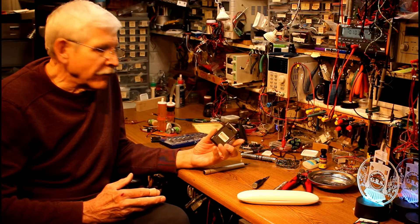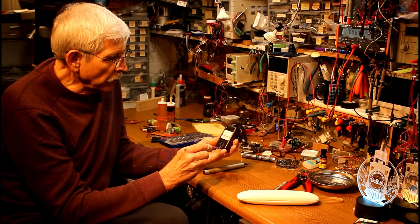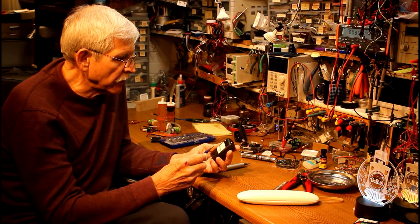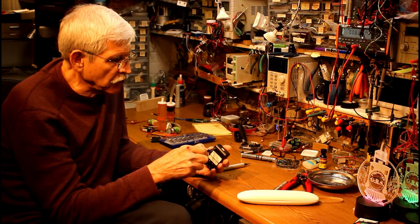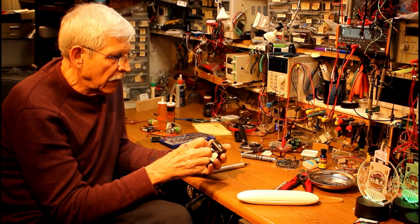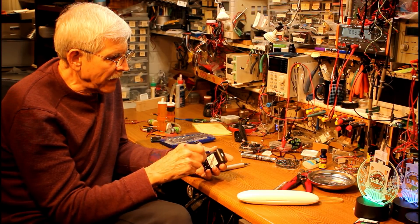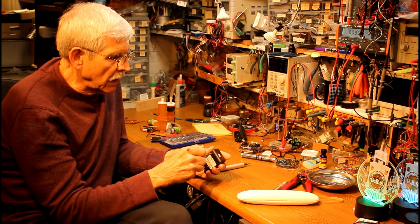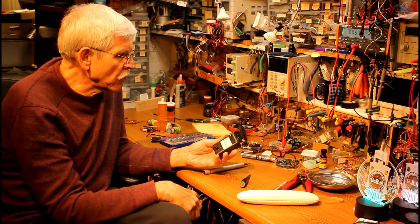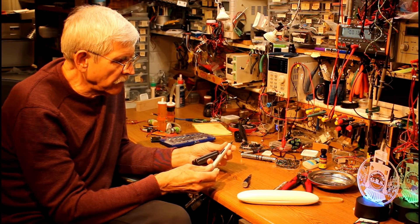First of all, I'd like to look at screwdrivers. This is a battery charger for a cell phone, and frequently I need to get inside of something like this to maybe make a modification or add some wiring to it. This one happens to have three Phillips head screws, and I'll typically grab a screwdriver with the proper Phillips bit in it, unscrew those, do what I need to do, and then screw them back in. This particular battery charger is not too bad — I probably have to turn it eight or ten times to get a screw out. But I'm always on the lookout for things that make such a task a little bit more convenient.